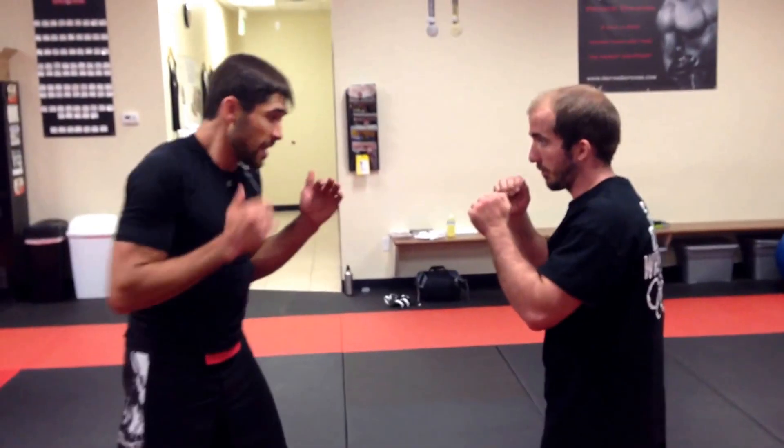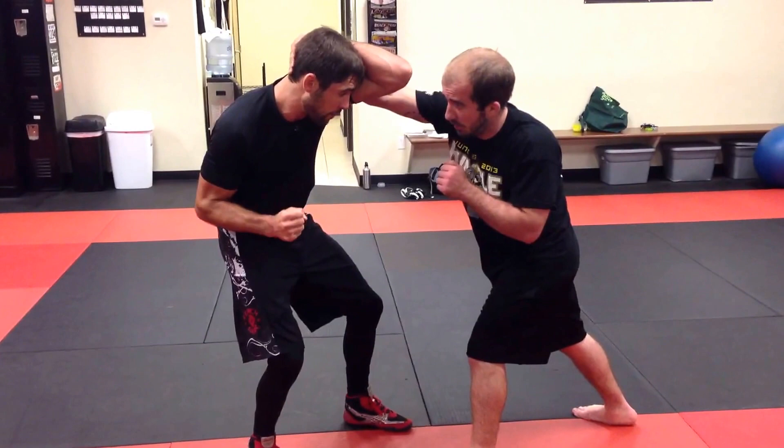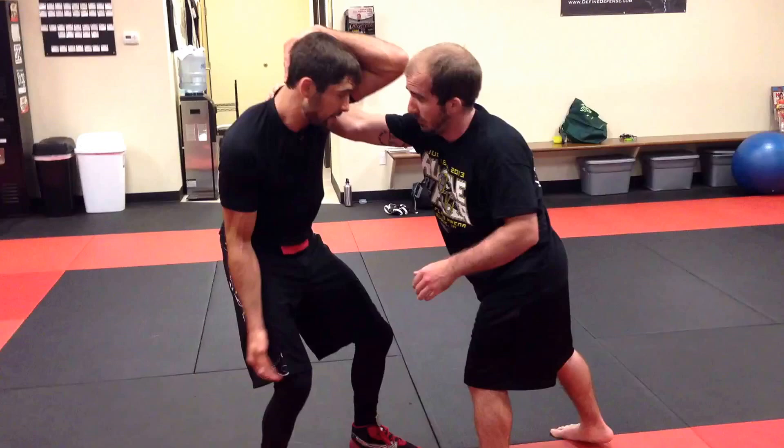This is a counter — cover roll counter to outside hip trip, counter in an overhand right. When he throws, I cover roll here, sitting in the pocket and loading up my right leg. I'm then wrapping this arm down hard as I attack with my underhook and take a big outside step.